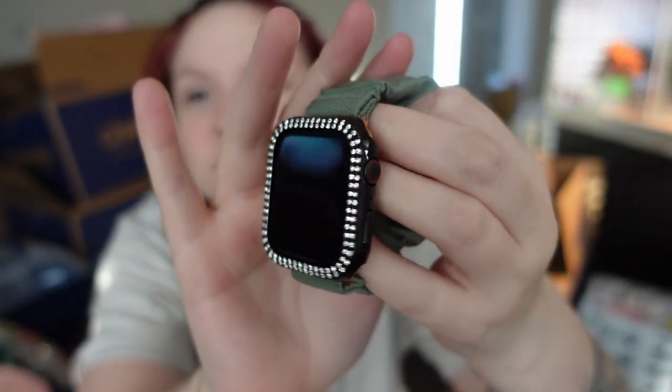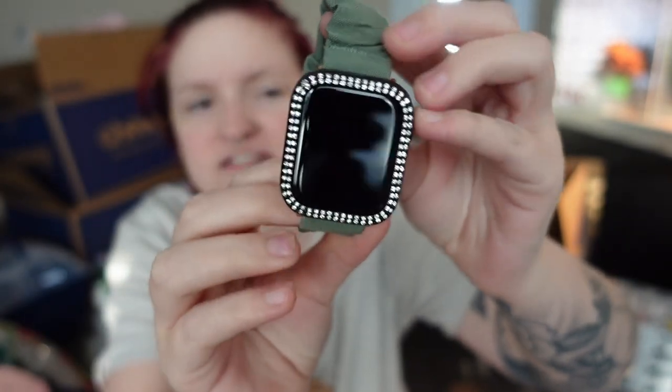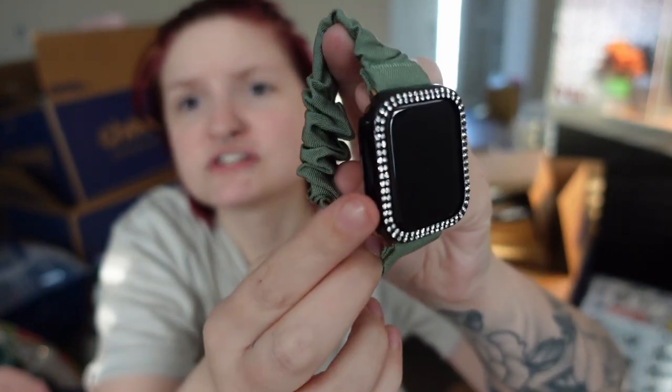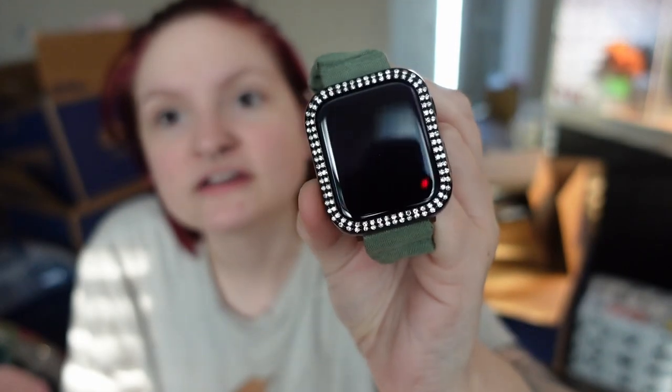Here's what it looks like — the pack came with five different colored bejeweled cases: pink, gold, black, silver, and more. I'll put the link down below. It covers the front nicely. And here is the green scrunchie band — it is so much more comfortable than the sport band and fits my wrist perfectly. It stretches to bigger wrists as well. If you wear a small or medium in the sport band then this one would fit you perfectly.